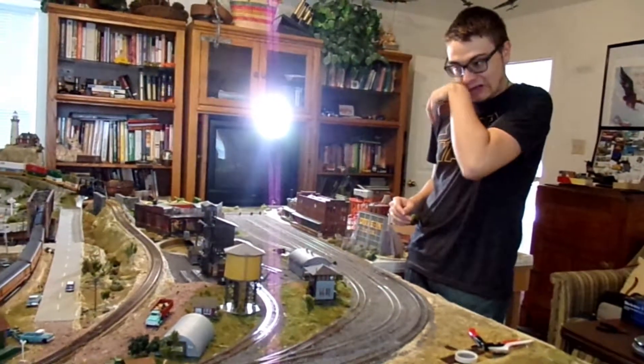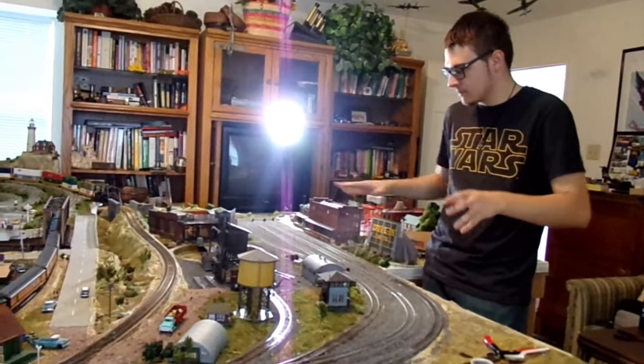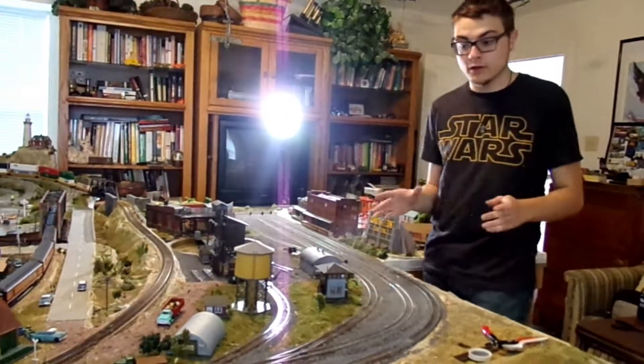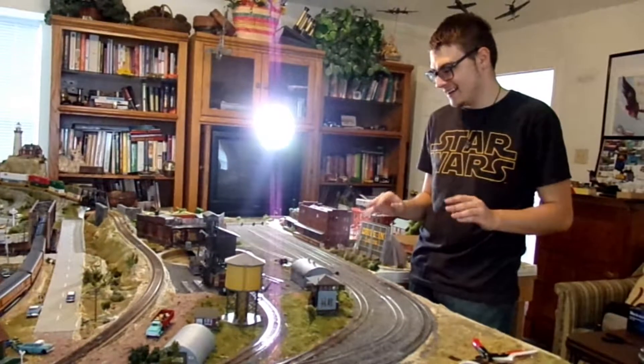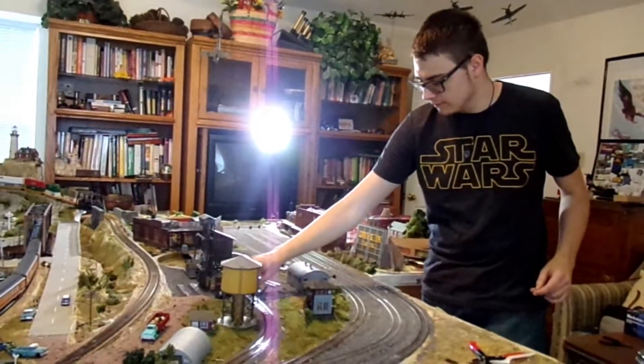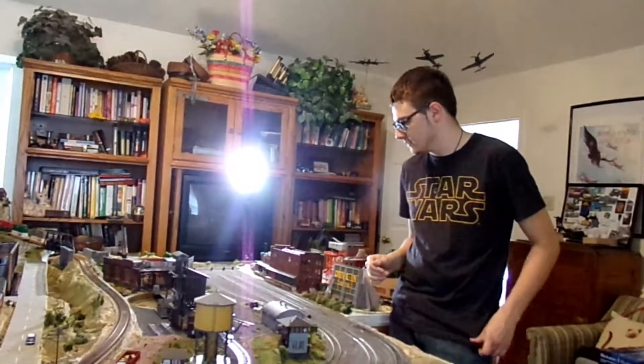I don't want to show y'all quite yet something running on the new track because it'll be in a later video. Also, the glue isn't 100% where I want it yet, so I still have it pinned down. This pin is sticking up, so you can't actually drive a train past yet.